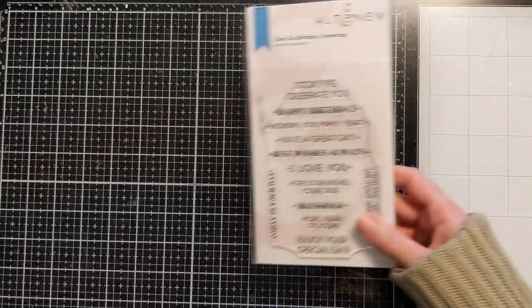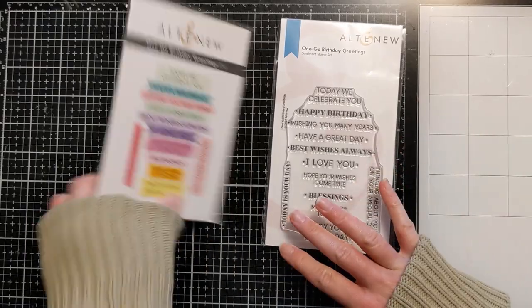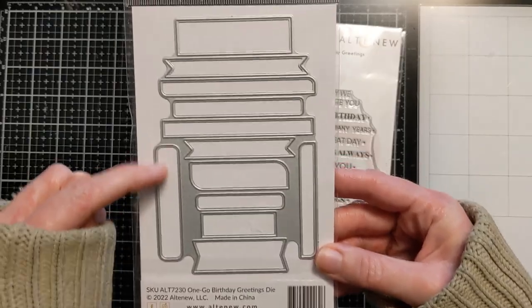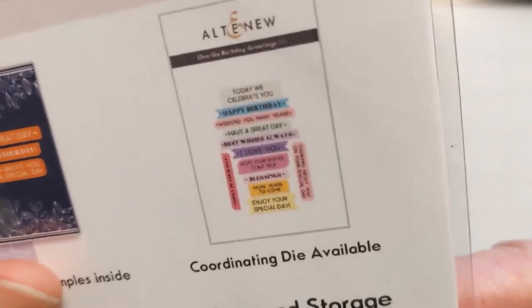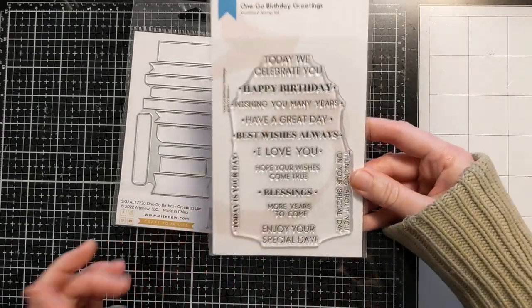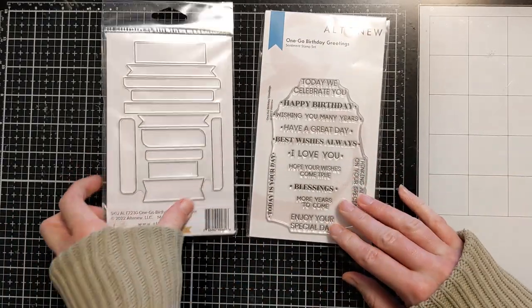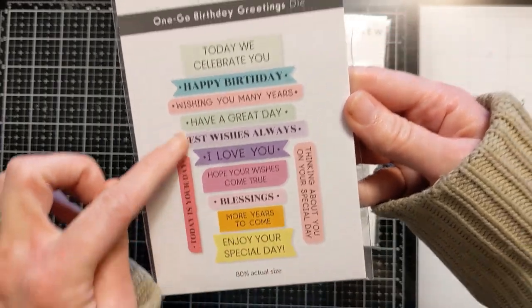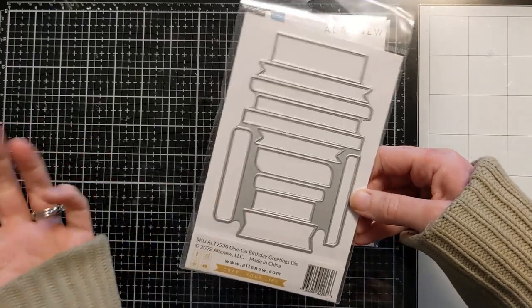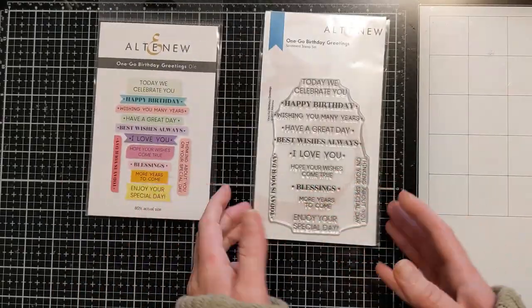The very last thing — you know I'm all about saving time and batching. This is one stamp and one die, and look at these cool shapes — it's going to cut out all these sentiments with different shaped labels. It's birthday-related: 'thinking about you on your special day,' 'today we celebrate you.' Some shapes are rounded, some are fishtail. I thought this was different and cool. You could die-cut plain white cardstock and fit whatever other sentiments you have into those shapes. And that completes my haul!